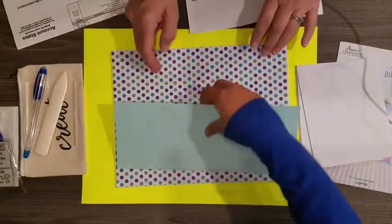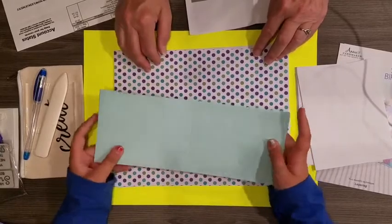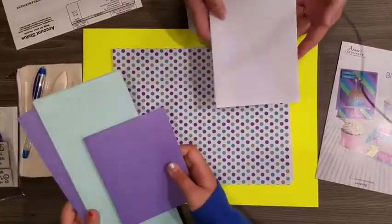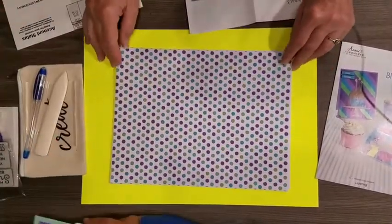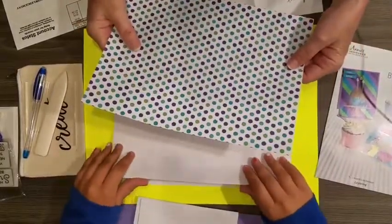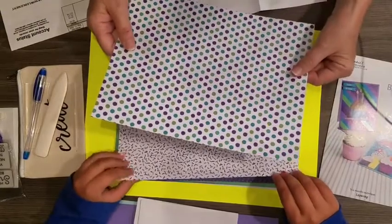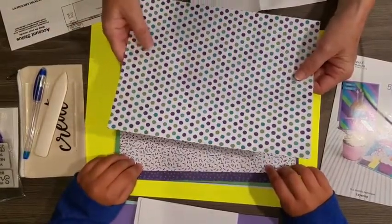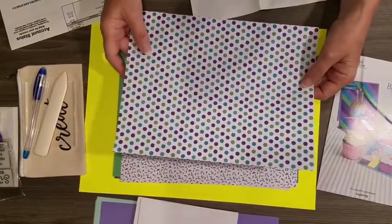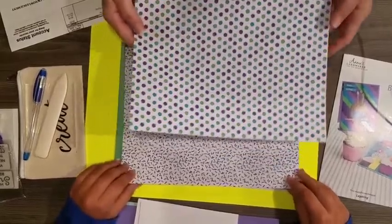We have some purple envelopes and also some mint ones — these are like my favorite colors! There are eight envelopes and eight pieces of cardstock to match. Then let's look at the pretty paper. On a scale of 1 to 10, with 10 being the best quality paper I've ever used, I'm going to give it a 5 — it's just average. But the designs are very pretty and I'm okay with that.